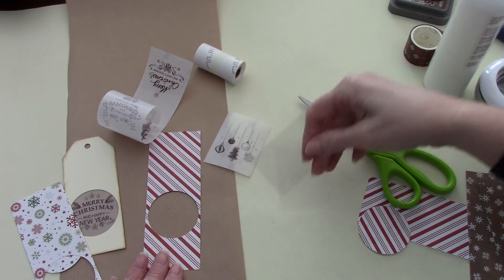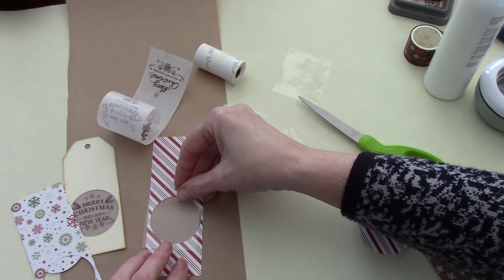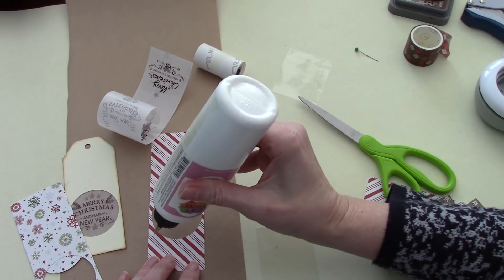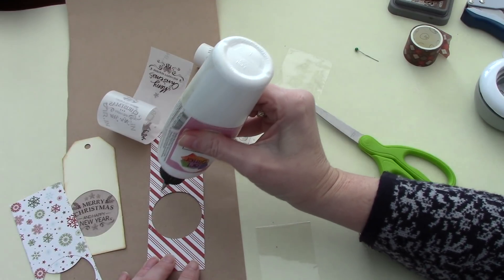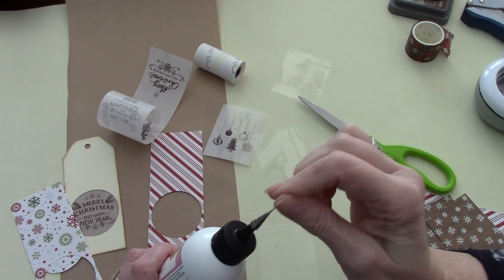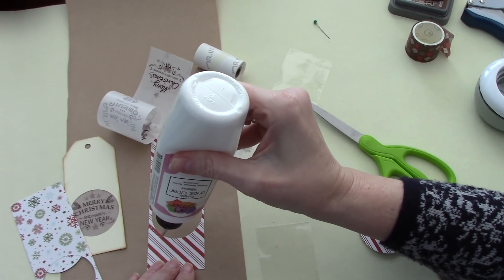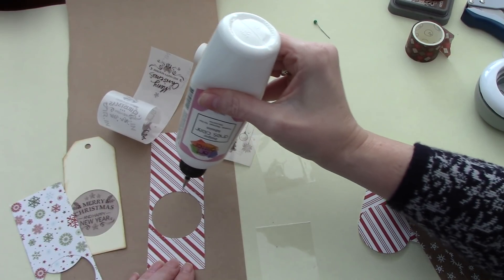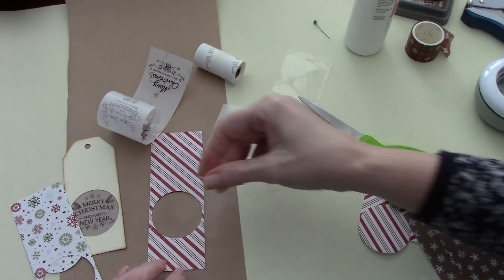I've just cut this from an acetate packaging, and I'm going to just glue that on there. I'm just going to use my art glitter glue. Sometimes you just have to give it a little extra — it's still fighting me — but it's nice to have something with a thin nozzle. It doesn't have to be the art glitter glue, just something to get in those narrow areas.